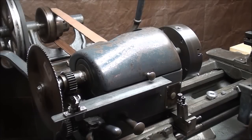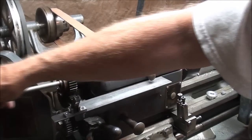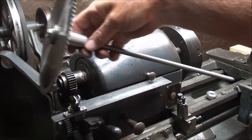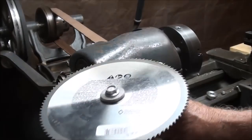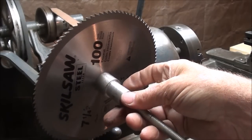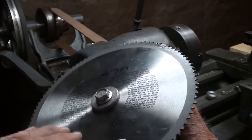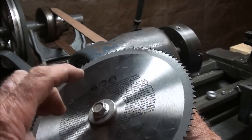You're probably wondering how I fastened the saw blade. All I did was make up a little arbor - it's just a 3/8 threaded rod with an adapter, I believe it's a 5/8 step, that goes right into the saw blade, and then a washer, and it's threaded here.